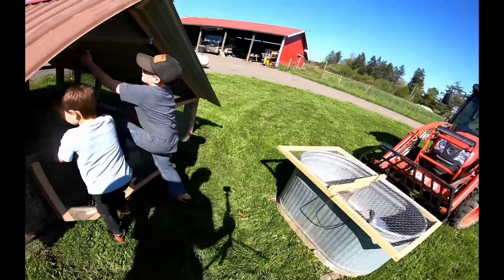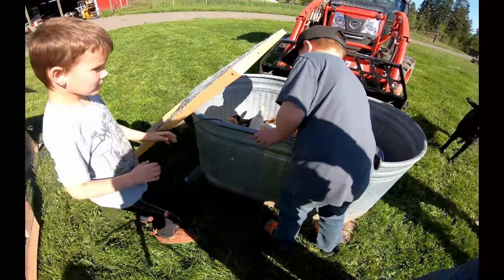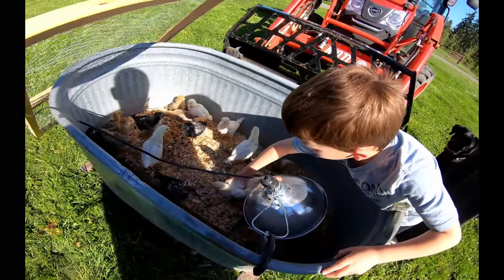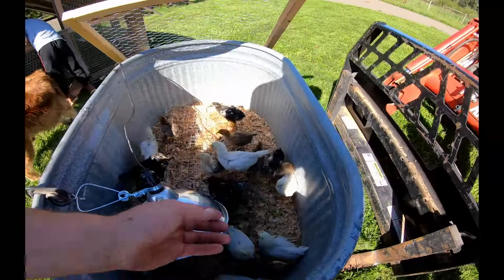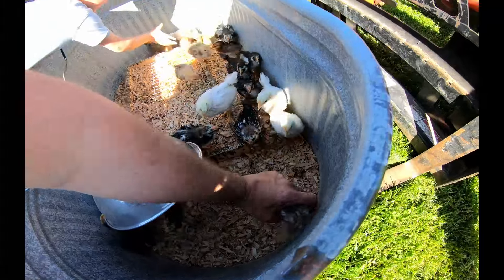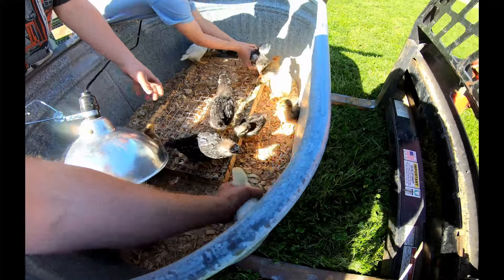All right, let's put these guys in the tractor. What do you guys think, you want to put some chickens in it? Don't put them in roughly, Logan — catch them nicely and put them in the chicken coop. Turn around so I can catch you. Don't go fast, just watch for one and reach down and get them.